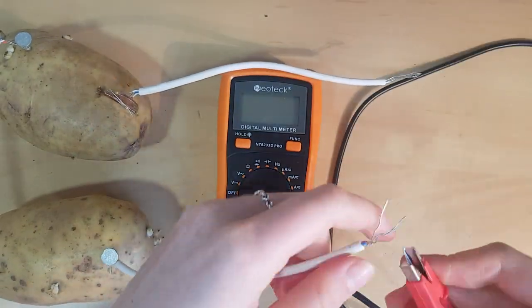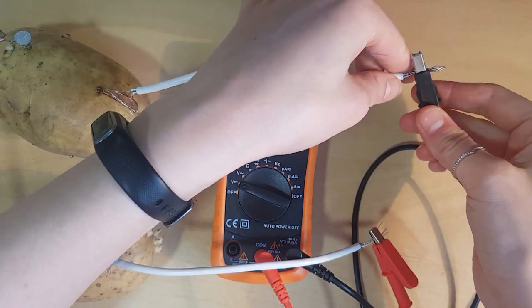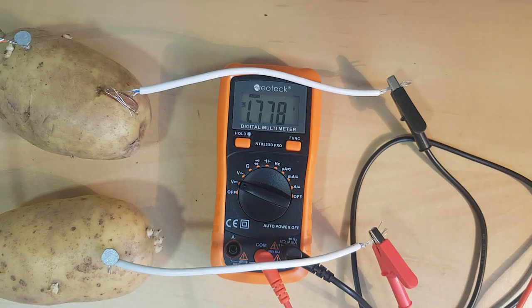Connect your battery to what you wish to power. Here I'm using a digital multimeter to measure the voltage from our potatoes. You can see my potato produces a voltage of 1.776 volts.